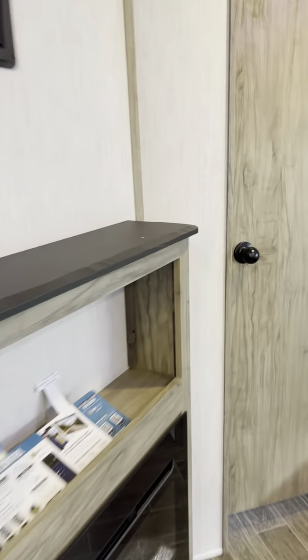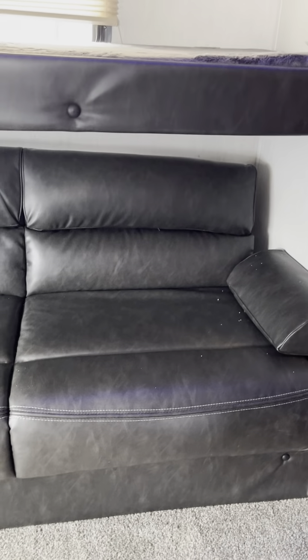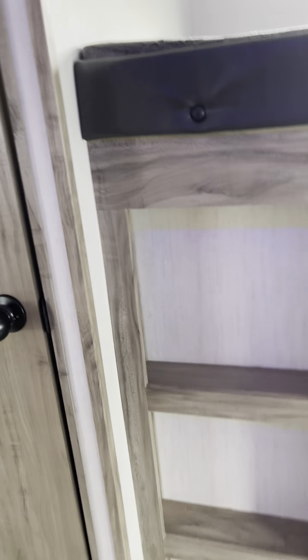We're going to take this to the bunk house. Your top bunk ladder, spot for a television — there is a TV backer in here and a stud finder will find it. Second jackknife sofa, same sofa, same storage underneath. Bunk bed above with a 250-pound weight capacity. This room back here also has the pop lights. That's your bunk house.